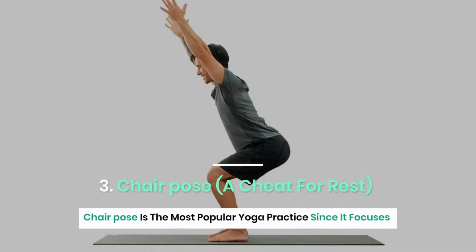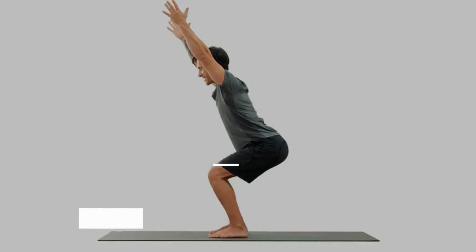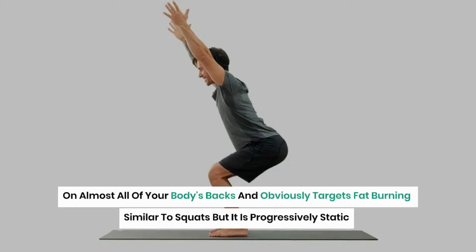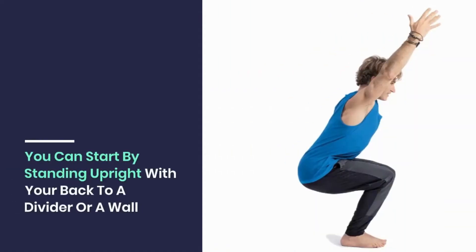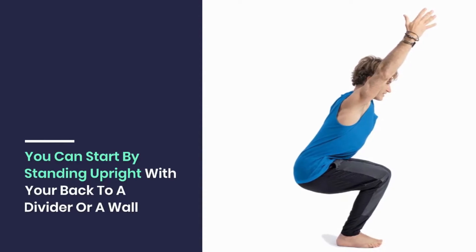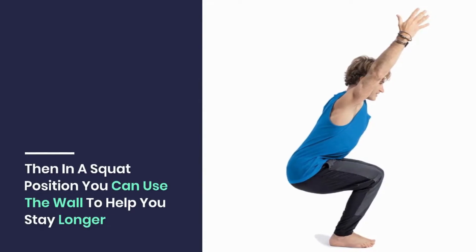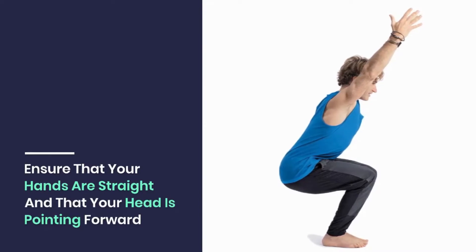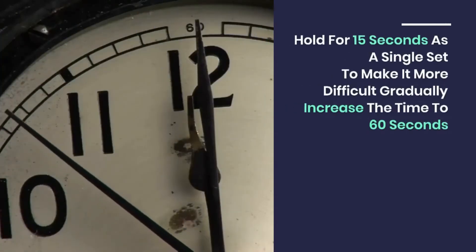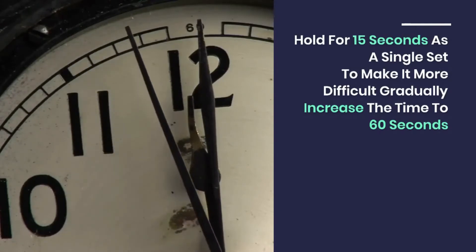Chair pose is the most popular yoga practice since it focuses on almost all of your body's muscles and targets fat burning similar to squats, but it is progressively static. Start by standing upright with your back to a wall, then get into a squat position using the wall to help you stay longer. Ensure that your hands are straight and your head is pointing forward. Hold for 15 seconds as a single set, and gradually increase the time to 60 seconds to make it more difficult.